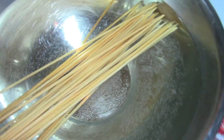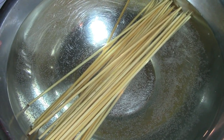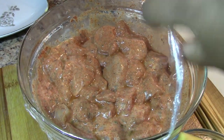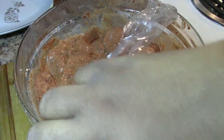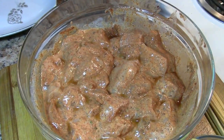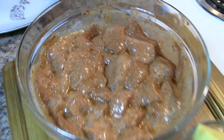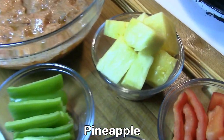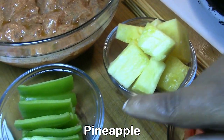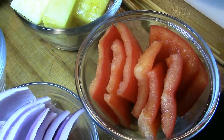Mashallah, when it's ready, you put the chicken in and cook it well, insha'Allah. Mashallah, the chicken is done, insha'Allah. Now we're going to put it in — mashallah. We add pineapple to it — we put pineapple in. We slice the pineapple and cut it up, insha'Allah. Pepperoni — we add pepperoni, mashallah.